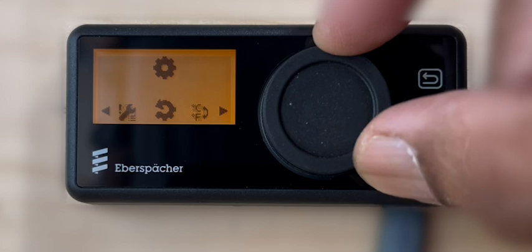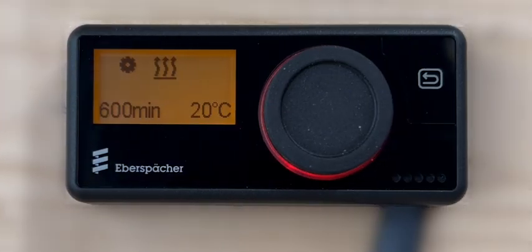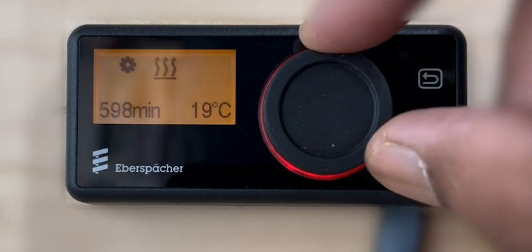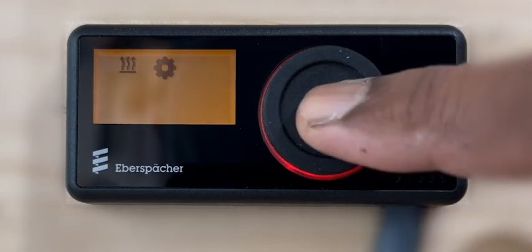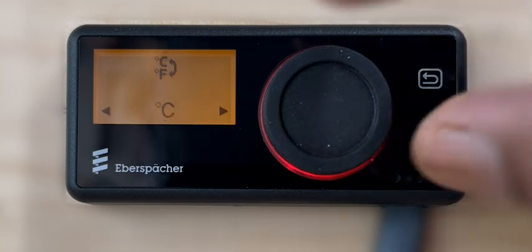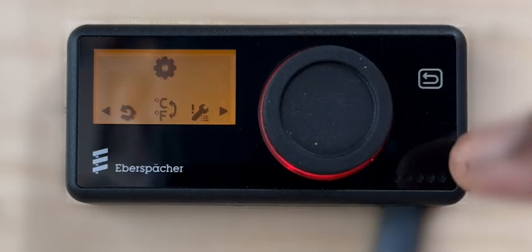If the user level reset option from the settings menu is activated, then the temperature unit will revert back to the controller's default setting which is degrees Celsius. To change from Celsius to Fahrenheit or vice versa, select the option temperature units from the settings menu and press the control knob to confirm. Next, select from the option Celsius or Fahrenheit and press the control knob to confirm.